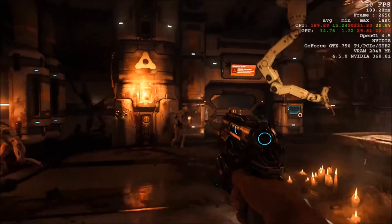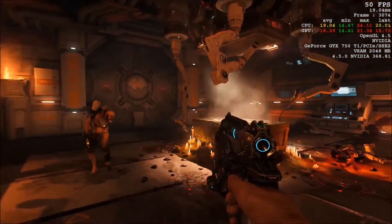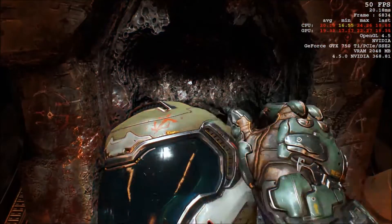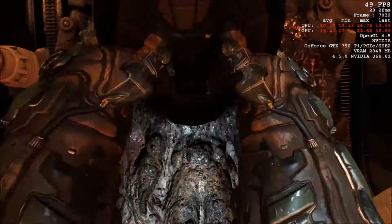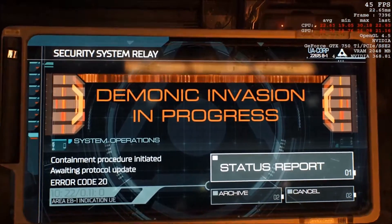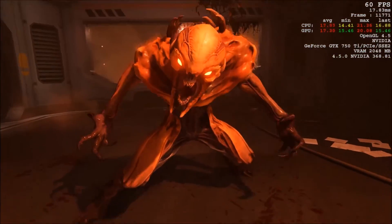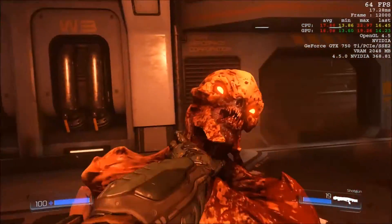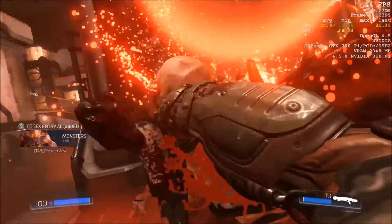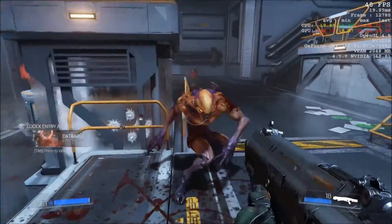Here we have the 750 Ti running DOOM — a very recent, current-engine title. Running at medium preset with motion blur and depth of field turned off, but with lens flare, lens dirt, bloom, and TSSAA anti-aliasing enabled at 900p resolution. Generally you're looking at the 50–60 fps range, though you do get dips to the 40s in indoor areas with a lot of action and enemies on screen.